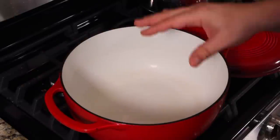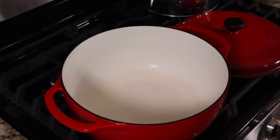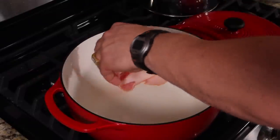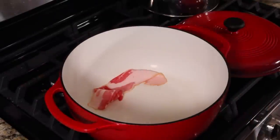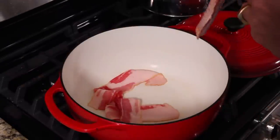Get your bacon out. We're going to render the bacon and get all the fat out of it. The cool thing is you can eat the bacon on a sandwich later — we just want the fat out of it. You don't have to really worry about how you set it in the pan.